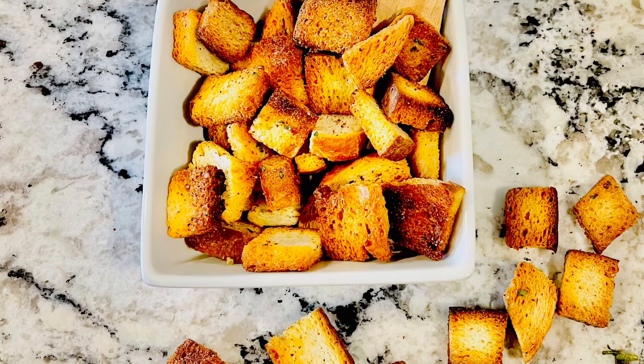And there you have it — the most delicious croutons ever. Like this video and subscribe to Easy Kids Kitchen. Bye!